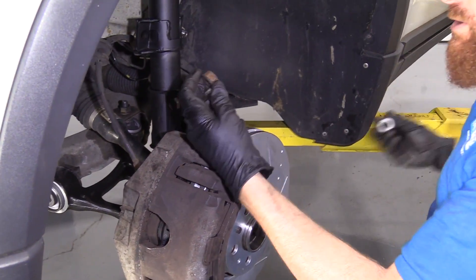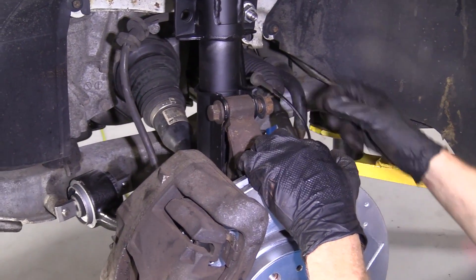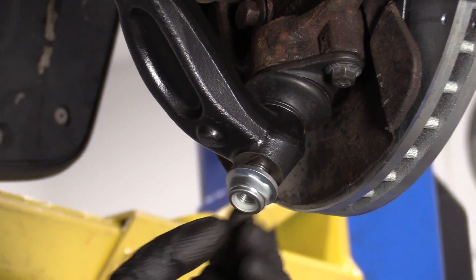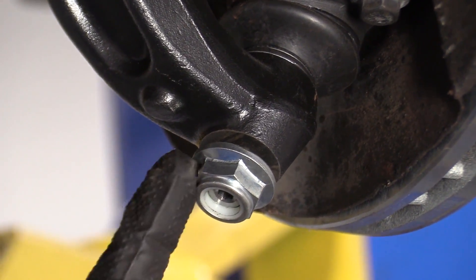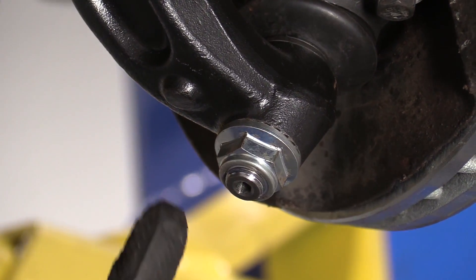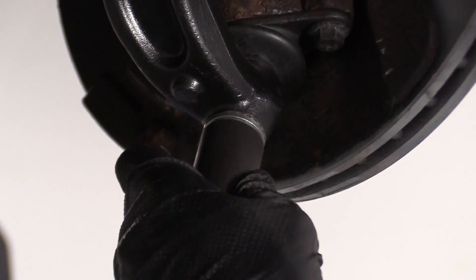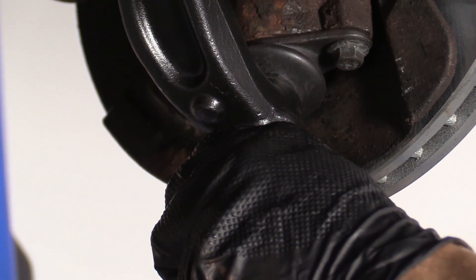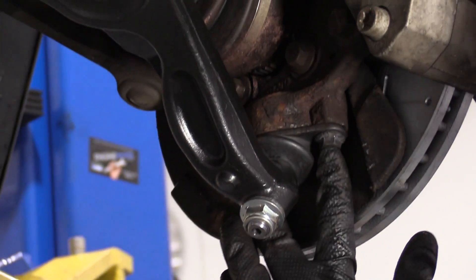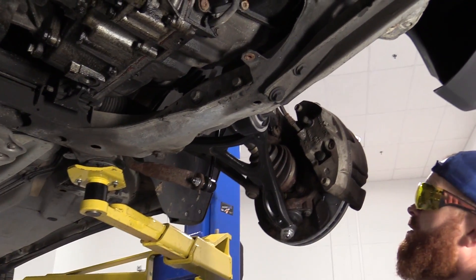If you want to use a little bit of thread locker on these, that's your prerogative — for the purpose of this video I'm not going to worry about it. Let's move ahead to the next step: we're going to take our neoprene locking nut and start it right on here. We're going to use our 21 millimeter and bottom this out, then torque it down to 74 foot-pounds. We know these are all tight — those two, those two, and this one. Everything's tight; let's move along.